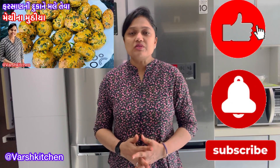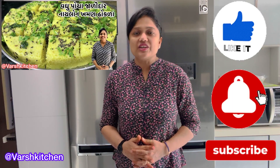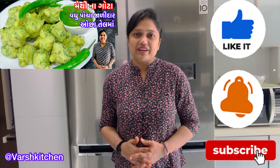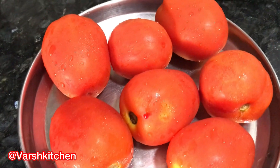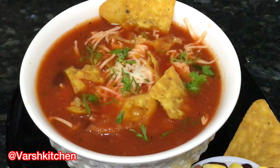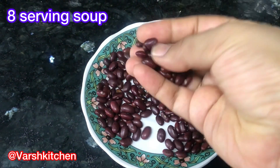Hello friends, welcome to Varshkitchen — super healthy, tasty and easy recipes. Please subscribe to the Varshkitchen YouTube channel and click the bell icon so you get notifications for every new video. Today we are making a brand new winter-special, health-packed tomato soup — full of vitamins, protein and fibre — being shared for the first time on YouTube by Varshkitchen.